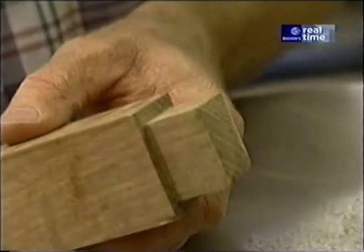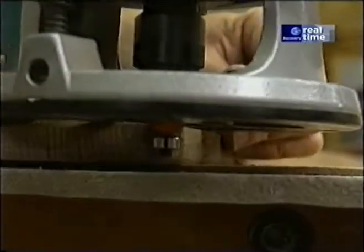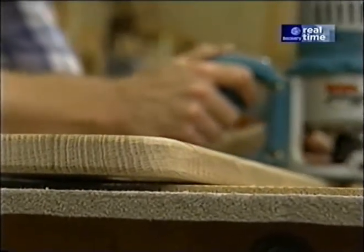To ease the edges of my armrest, I'm using just a portion of a quarter-inch radius round-over bit. I want to stay just above the line a little bit.